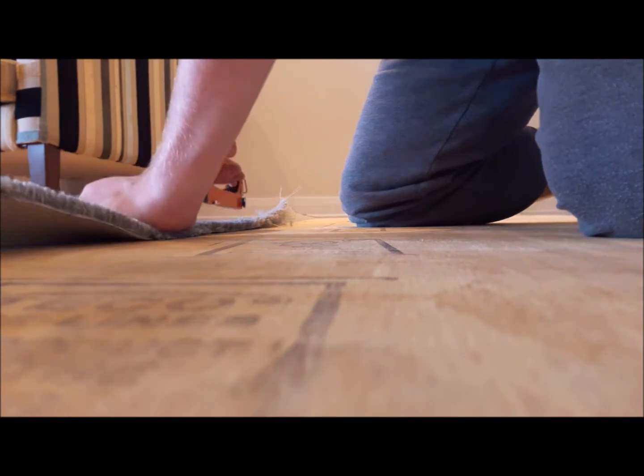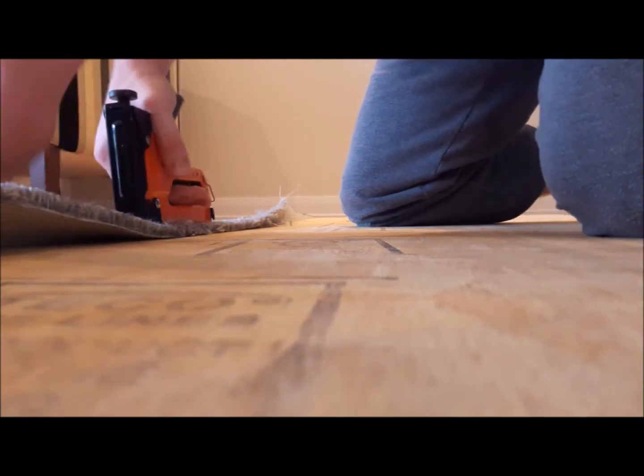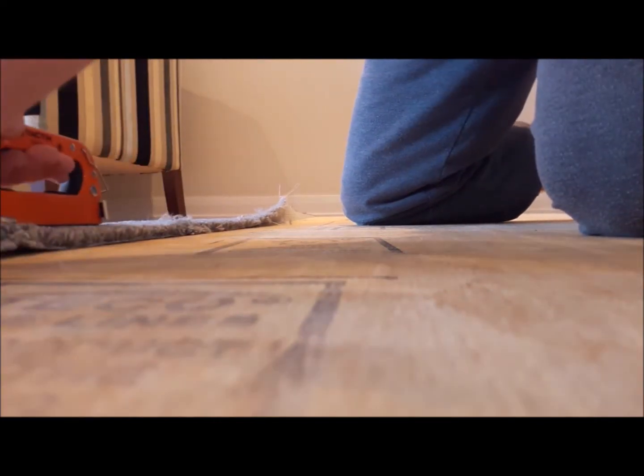The edges of the exposed carpet were then rolled around the board and stapled down to it. This was done the whole way around. I applied more adhesive just around the corners to give extra support. Once I had the carpet applied to the board and the adhesive dried, the total weight of the upper stage could be measured.